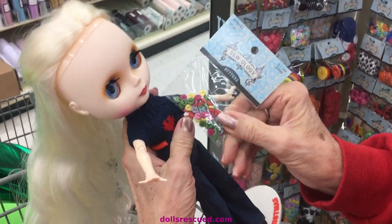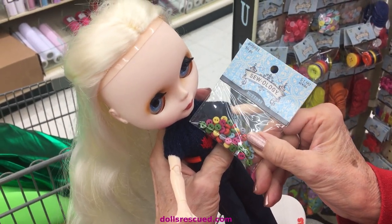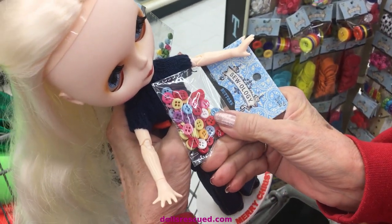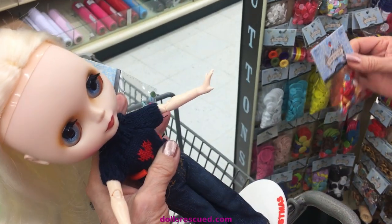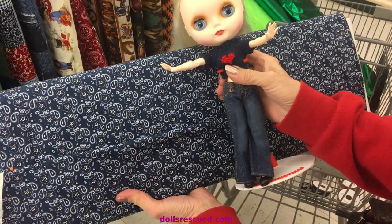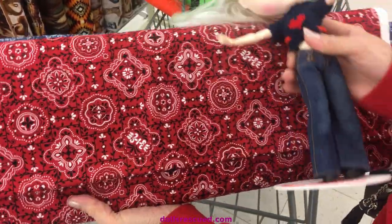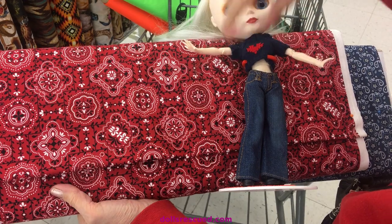When you buy buttons for your smaller dolls, you want the itty-bitty buttons for Barbies, Blythe, Skippers, and the small dolls like that, because these that seem small are huge. And depending on the outfit and the doll size, when you're looking at fabrics for your doll, you want small print. This would be a real cute bandana print, but when you took that home for Barbie or your smaller dolls, you can see how big that would be — this piece here would be too big, in fact, for the chest area.